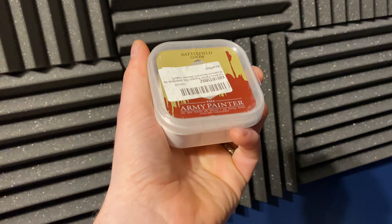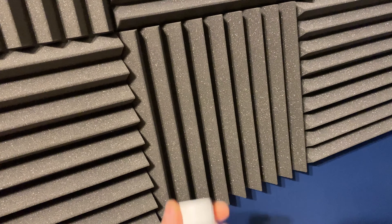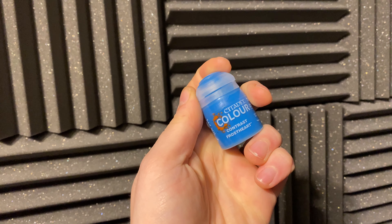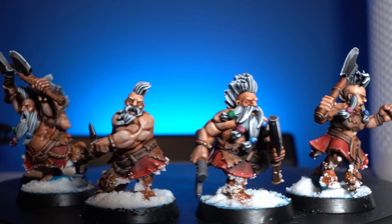For this video I am using the Battlefield Snow by Army Painter, and if you just throw this on there it looks like all your miniatures have some really serious dandruff — it looks absolutely awful. So to get it looking good you'll need a couple of extra things: Liquitex acrylic high gloss varnish (any high gloss varnish will do), some PVA, and optionally Contrast Paint Frost Heart as a nice extra. I'll be demonstrating using a mixture of Highlands Miniatures Dwarf Minis and some Artisan Guild ones.